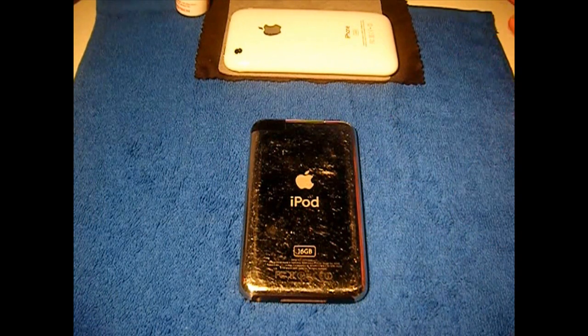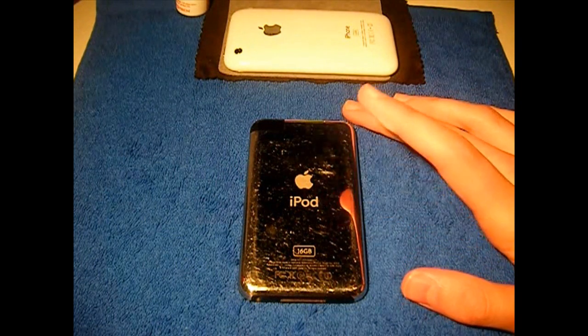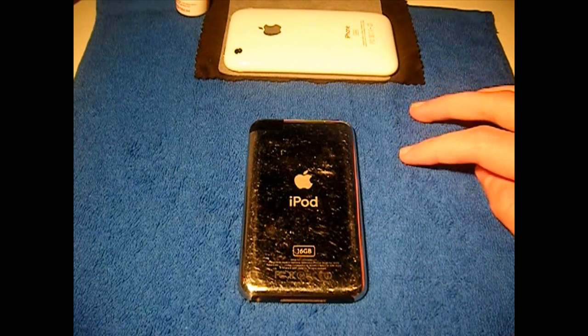But if you have an iPhone 3GS old boot ROM, an iPhone 3G, an iPhone 2G, an iPod Touch 1st gen, or an iPod Touch 2nd gen non-MC model, you can all be jailbroken on 3.1.2 untethered and also on 3.1.3 untethered.